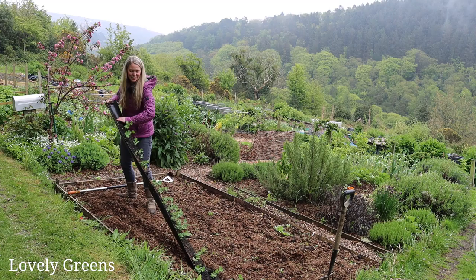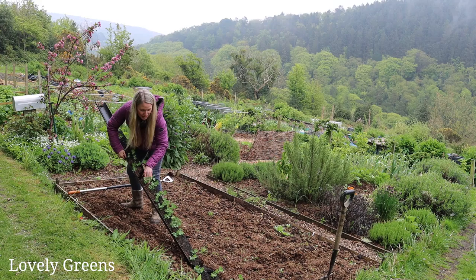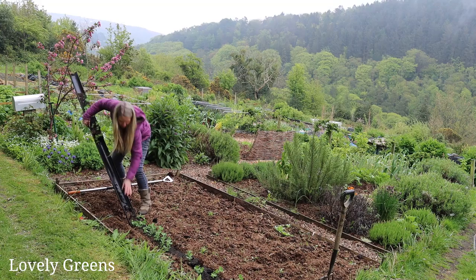It keeps the peas from being scoffed by rodents. It keeps the small plants from being eaten and devoured practically by slugs and snails. And as you can see, they come out pretty easily with very little disturbance.